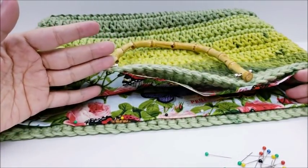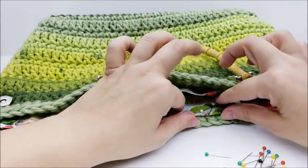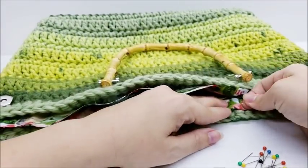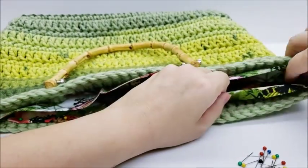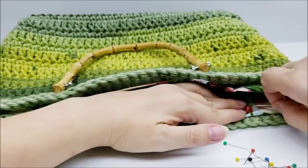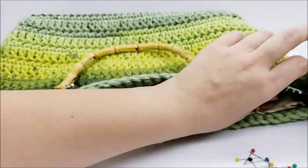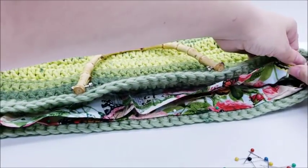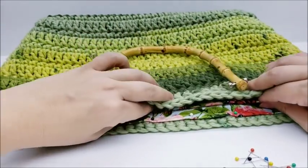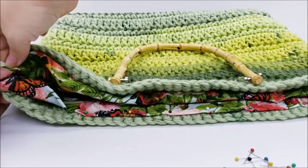Some people prefer to iron the top edge before putting the liner in — fold it down, iron it so it's nice and flat and easier to work with. I'm not going to do that, but it is an option if you like a neater finish. I'm just going to fold this part down and pin it all around, then start hand sewing it in.